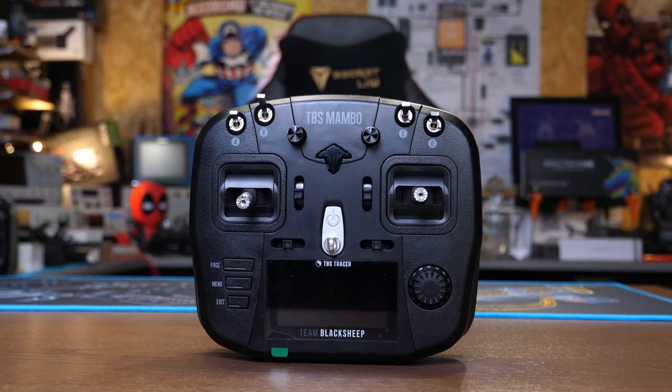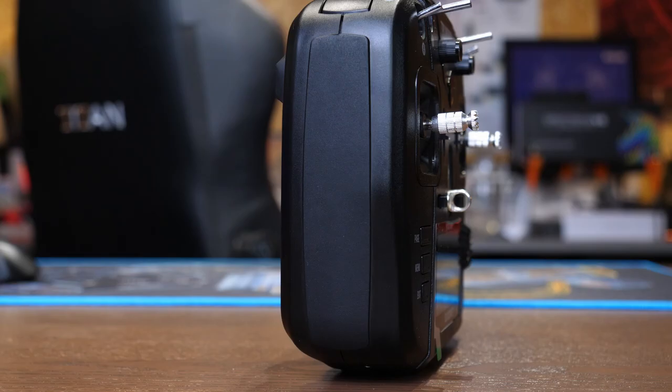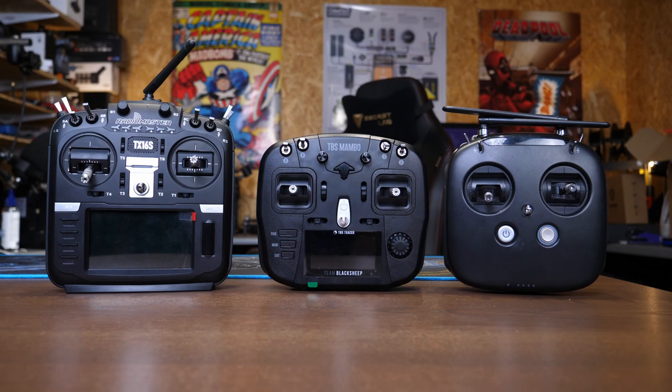The overall casing is made of plastic, slightly rougher on the outside edge, with rubber inserts on each side to help you grip it. Comparing the size against a few other radios, you can see it here against the T16S as well as the DJI FPV radio — it basically sits somewhere in the middle of the three.